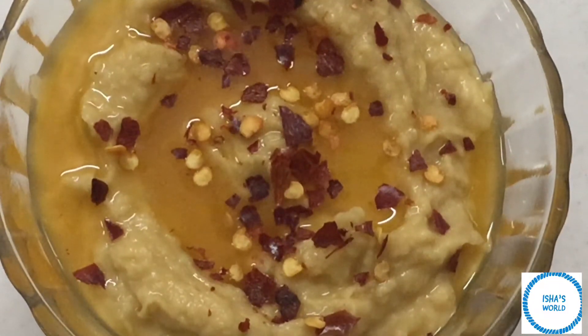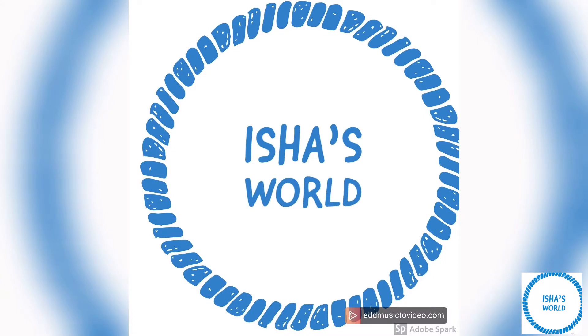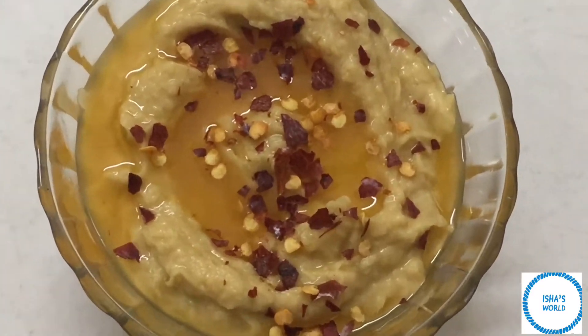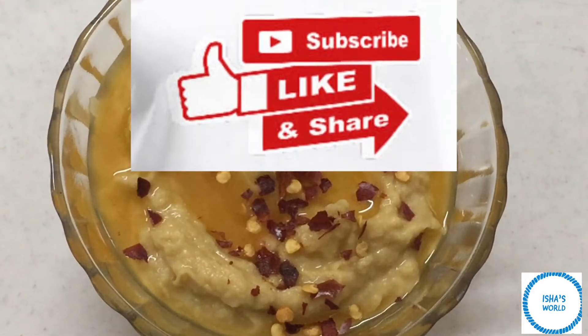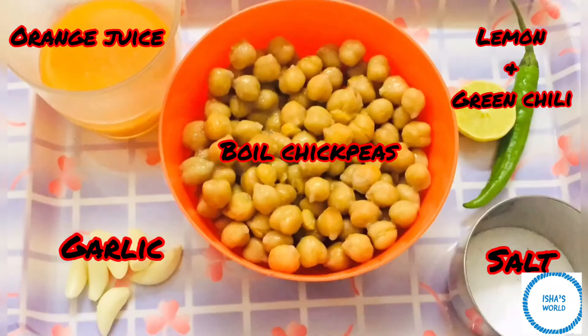Hi guys, welcome back with another video on my channel Isha Swaj. We're starting today's video. If you like this video, please like it, subscribe to my channel and share it.